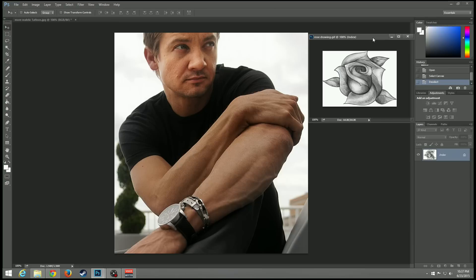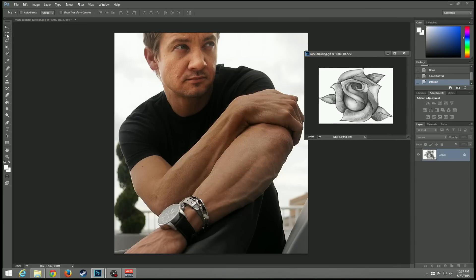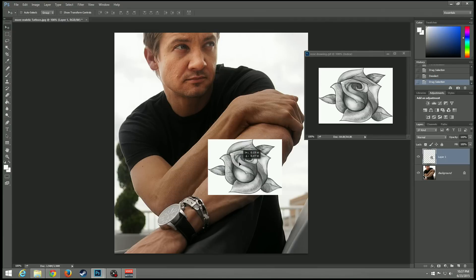Basically, all you have to do is get the image that you're looking for. Take it off here, pull it to the side, grab the marquee tool, and make sure it's completely selected on this side of the screen. You can use Ctrl+A — that works just fine. Then go to the move tool and drag your image onto the person you want.